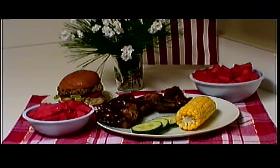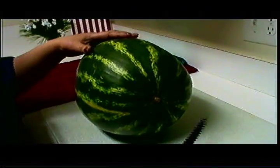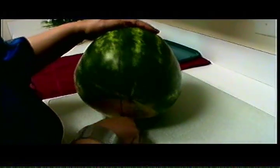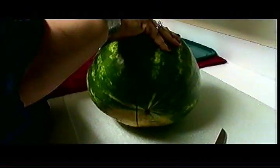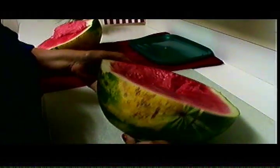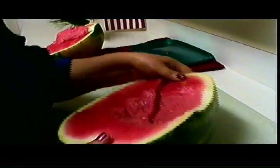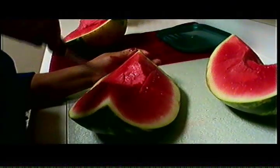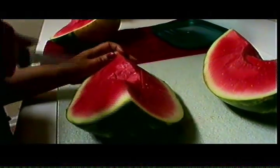So if you're ready, let's begin. We'll start by cutting the watermelon in half. This is a small watermelon. Set that aside. Now we're going to cut this watermelon in half. We're going to slice at least three times from one end of the watermelon to the other. Then we're going to criss-cross from one end to the other.